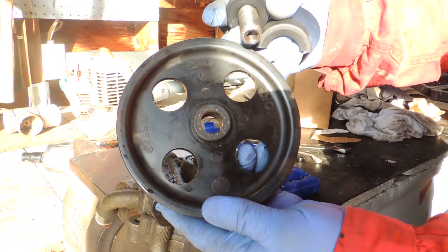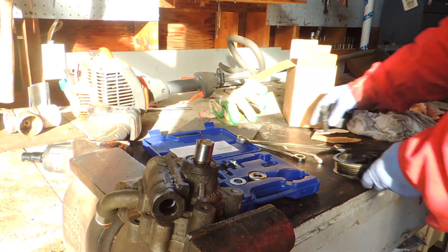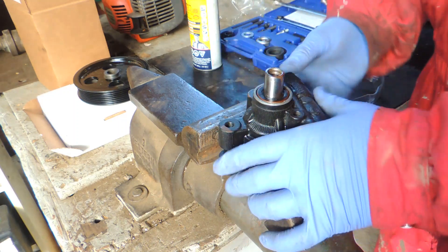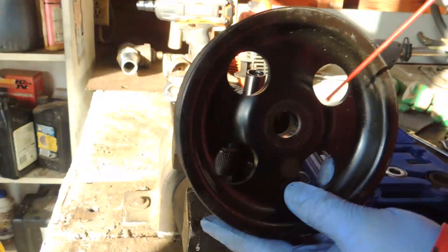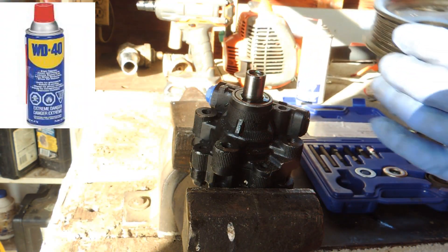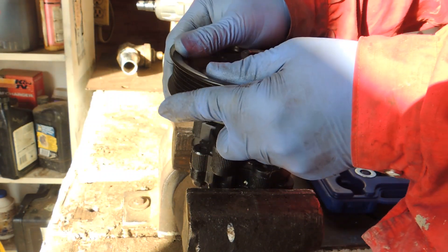The pulley is removed and ready. Here's our new pump — actually it's a remanufactured pump, supposed to be like brand new. Place it in a vise and spray some lubricant; it will help with the installation process.